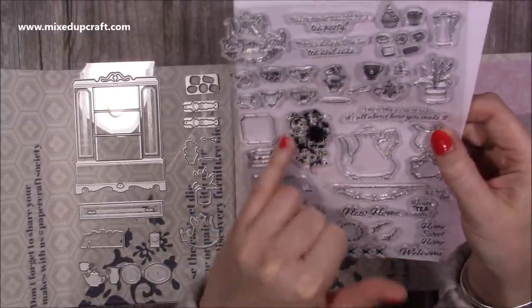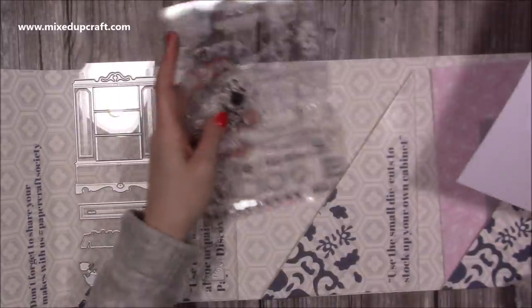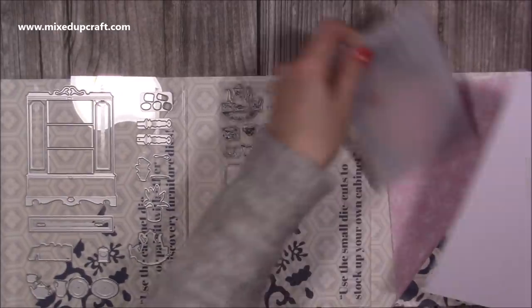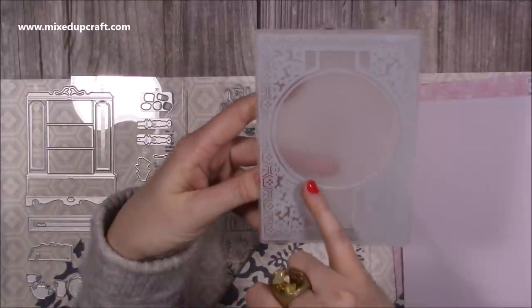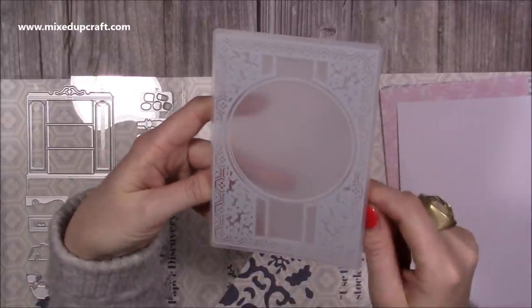You've got a frame, another stack of books, and a flourish there as well - lots and lots on that stamp set. You also get an embossing folder. I did use this - you've got your large area there for a sentiment and then this lovely detail around the sides.